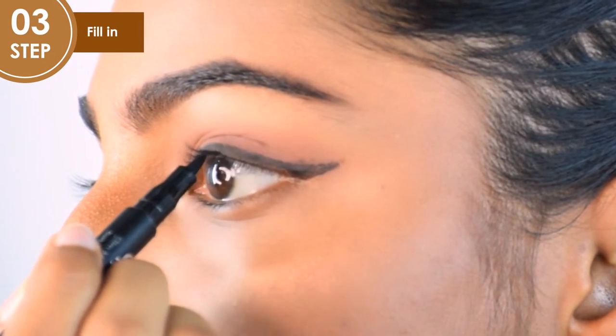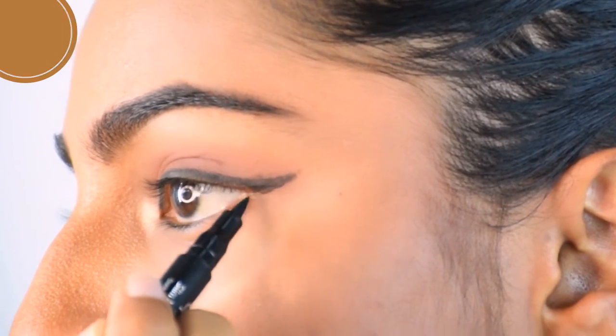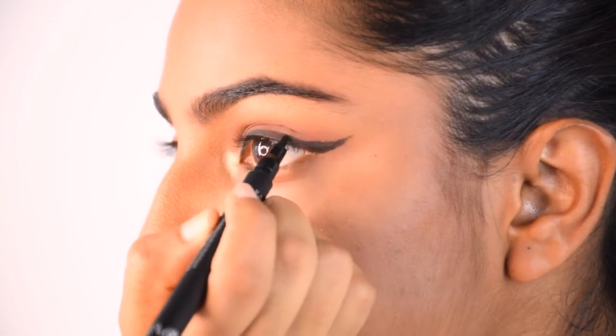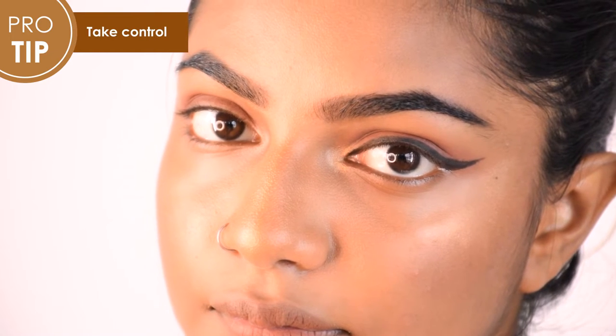Now that you have made an outline that you are happy with, the last step is to fill the eyeliner in. You can make it as thick as you like, but don't forget to draw the liner using small strokes. That way you have more control.